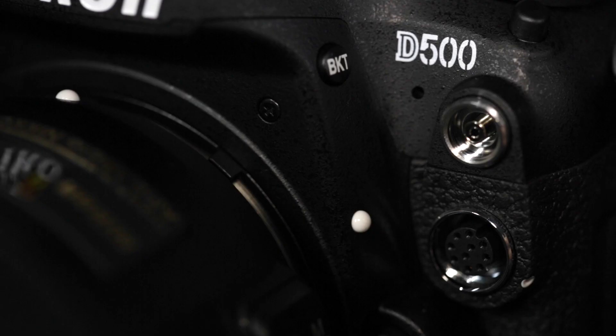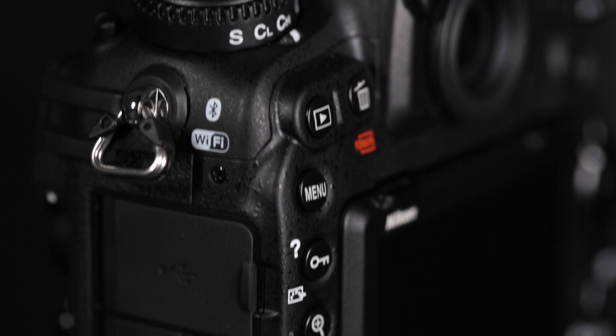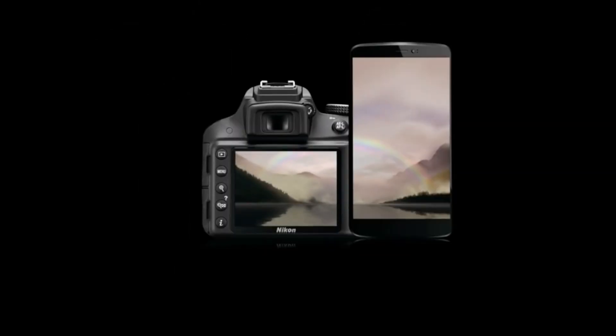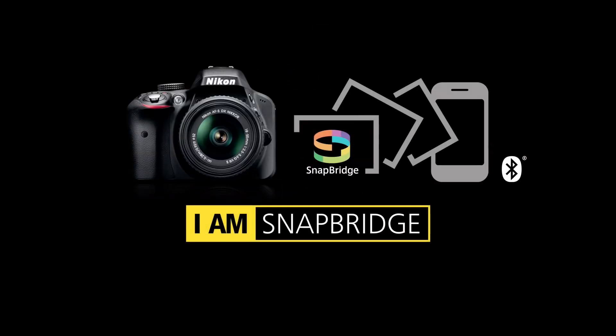The D500 is equipped with the standard input ports, with the addition of a PCIe port — perfect for studio and flash photographers. With Nikon's new SnapBridge feature, the D500 can be constantly connected to a smart device.